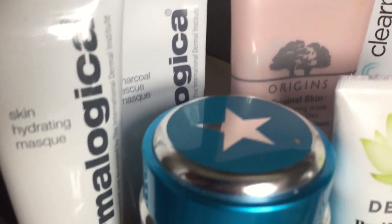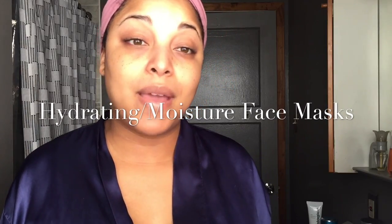This one is unlike any mask I have — this is the Origins Original Skin Retexturizing Mask with Rose Clay. This is really good if you have a lot of texture. It's pink and it smells so good; Origins is known for really good masks. It contains 3.4 ounces and a little bit goes a long way — it lasts 24 months. Not only does it pull out impurities, but it retexturizes the skin, so I have to keep it in my routine.